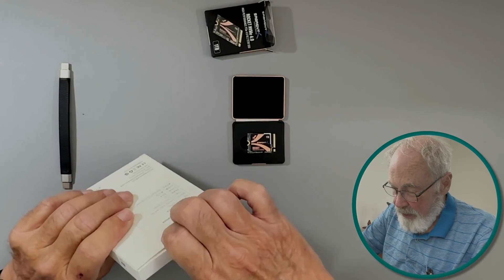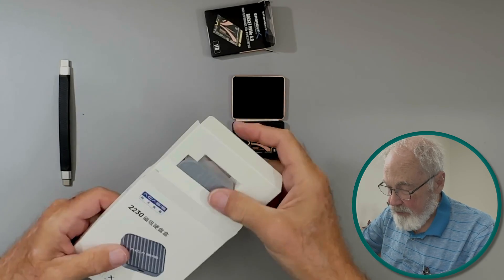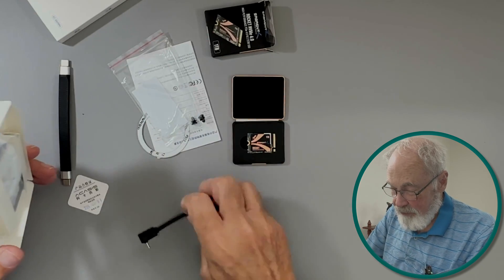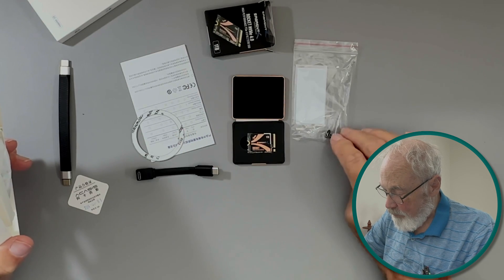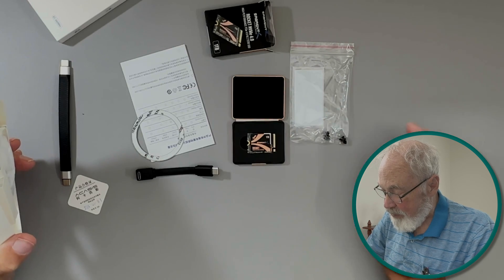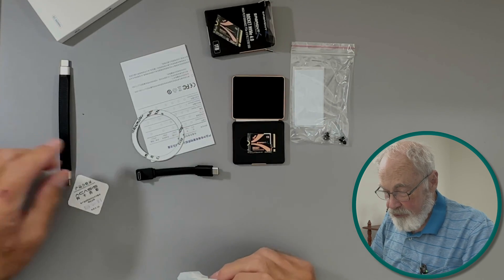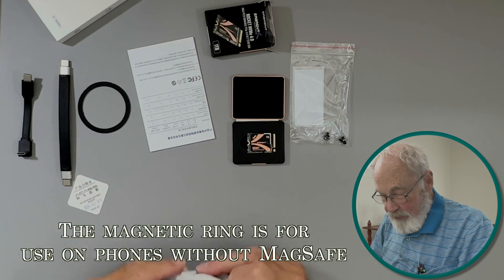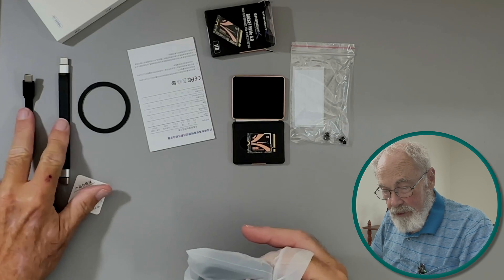I also got a cable off Amazon — I'll put a link in the description. But they actually included a cable in the box, so I didn't even need to order one. We've got two grommets — one to use and one spare — to lock the drive into the enclosure, thermal pads, the enclosure itself, and what appears to be a magnetic ring.